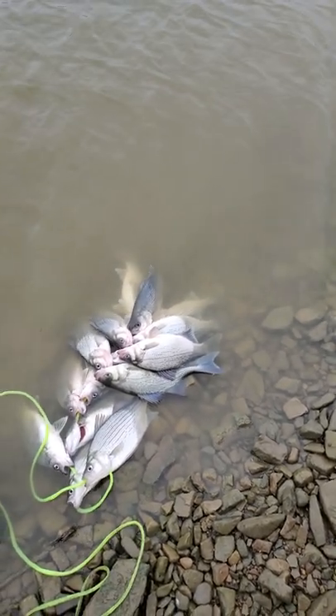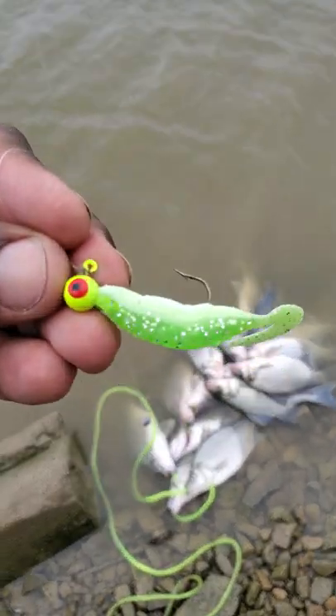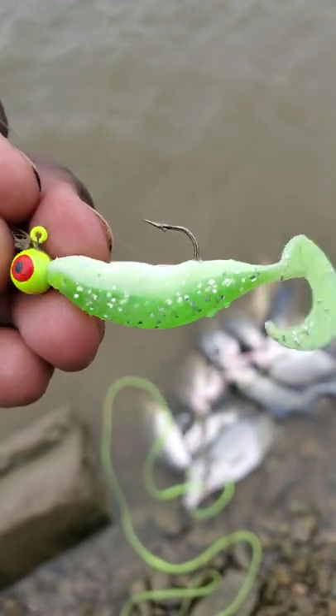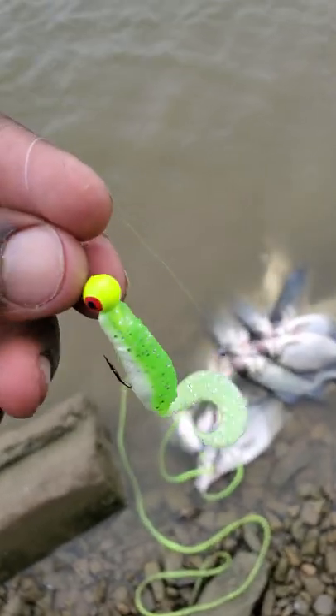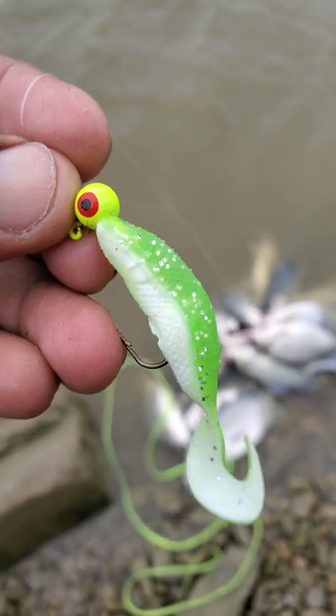I'm going to show you what I'm using today. What I'm using is a chartreuse head with the red eyes, and I'm using the go-go minnow with the green glitter white bottom. And I like to turn the white upside down. This has been absolutely killing them.